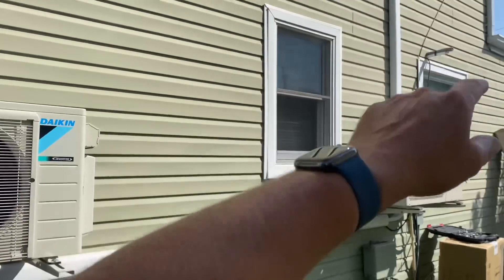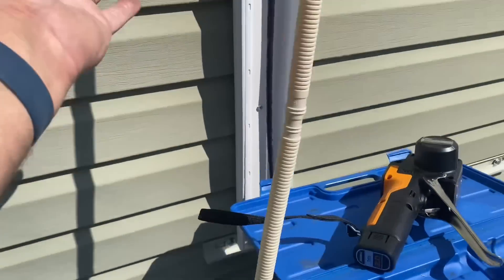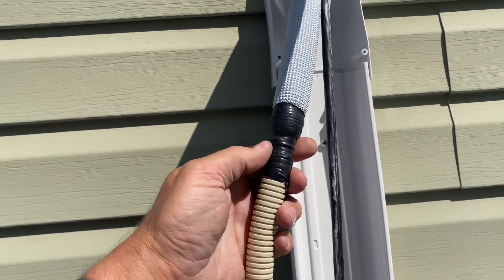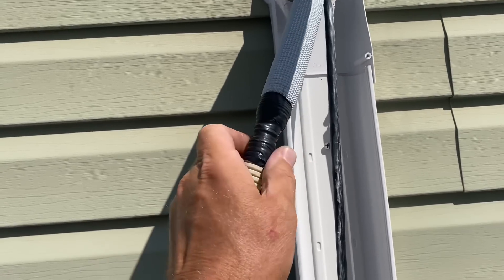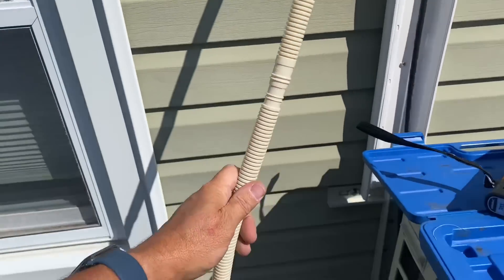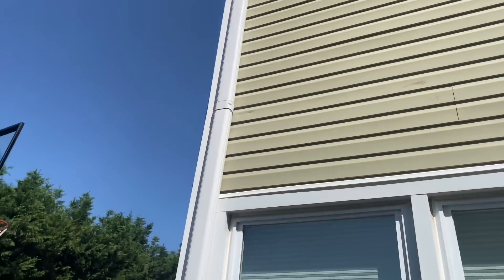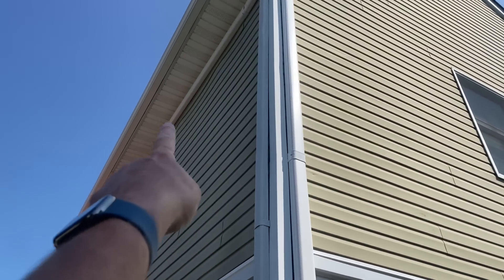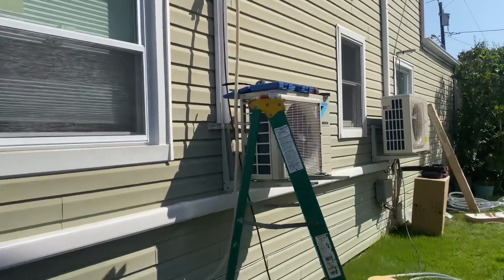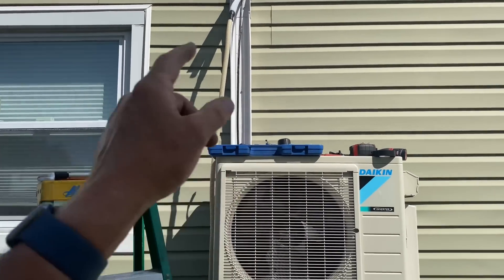I'm running 100mm lineset covers starting at my wall inlet, going down behind the unit. I have my flexible drain tubing in place, secured with some electrical tape. I've been doing it this way for 17 years and it works. A lot of people like to use hard three-quarter PVC piping, but I prefer the flex corrugated on runs like this. On longer straight runs, though, you should use straight hard pipe — otherwise you're just asking for trouble.